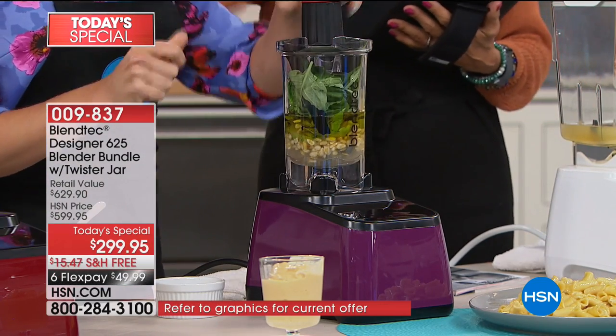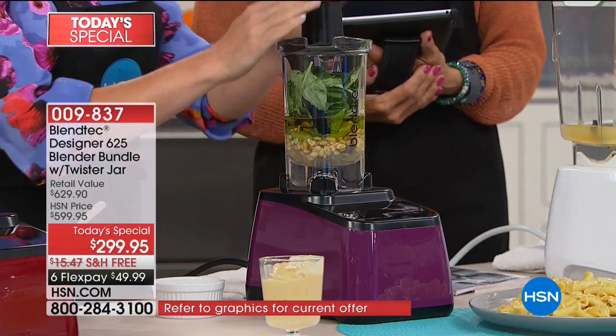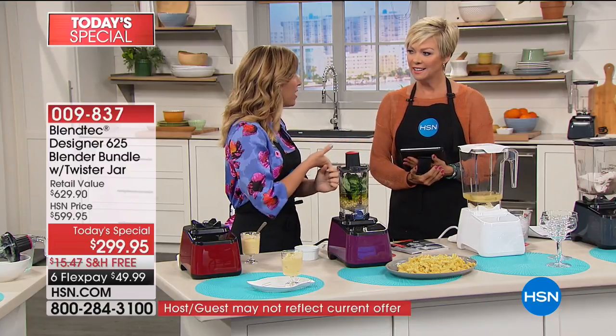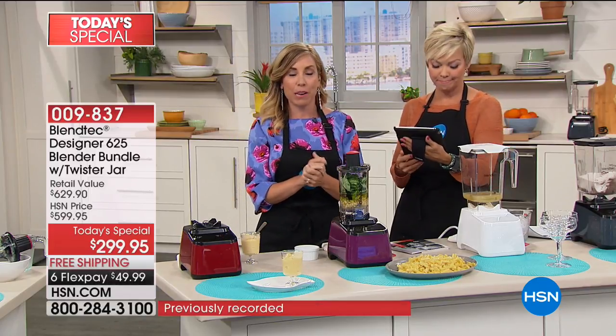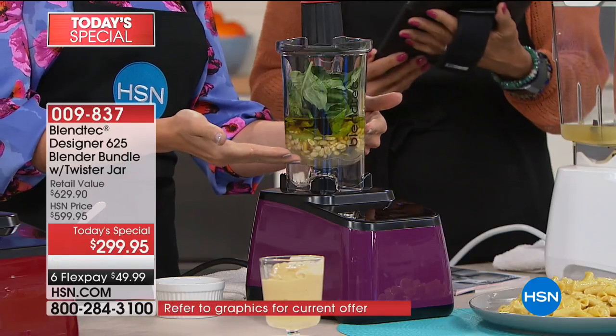Speaking of what it can grind up — half a billion YouTube views when it comes to Tom Dixon, the founder of Blendtec. You see him doing the rakes, the iPhones, the golf balls — they're called the Will It Blend videos. Half a billion views for Blendtec. Because will it blend? Oh, it'll blend.